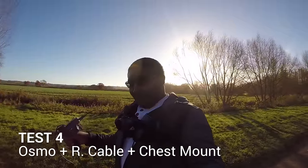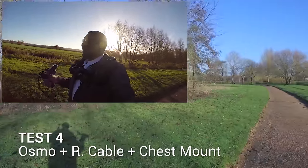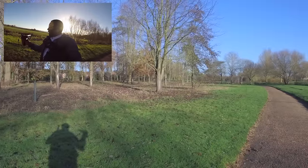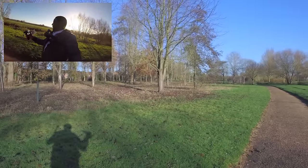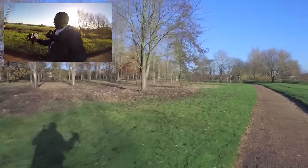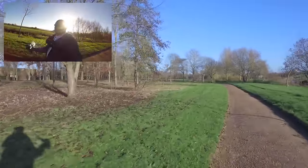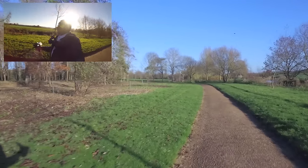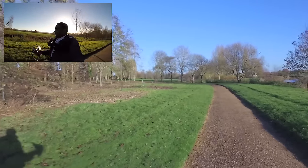In test number four, I've simply got the Osmo mounted directly to the chest mount, and then using the gimbal remote extension, I've hooked that up to the Osmo handle. I'm just trying to walk as normally as possible — I don't know why I'm always saying that, but I'm trying.